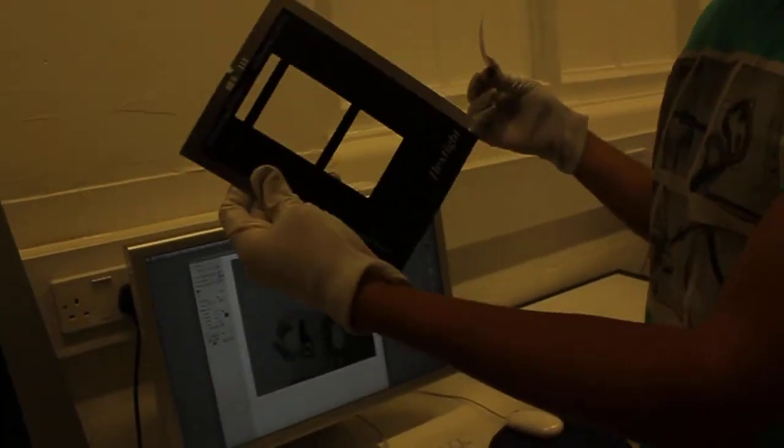And this is the tray — this is where the film will go in. And here is our third friend who is involved in this process; he's our stylist. And here we put the negative in the scanning tray.